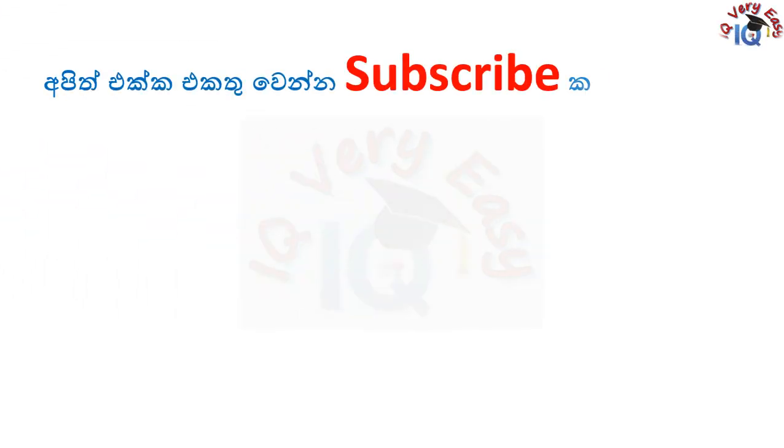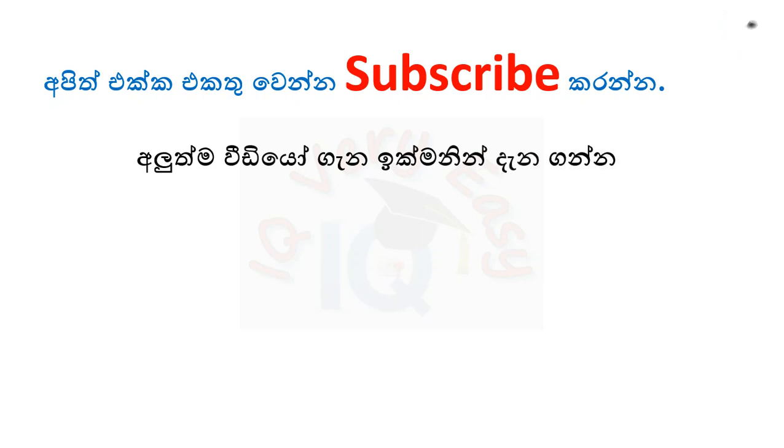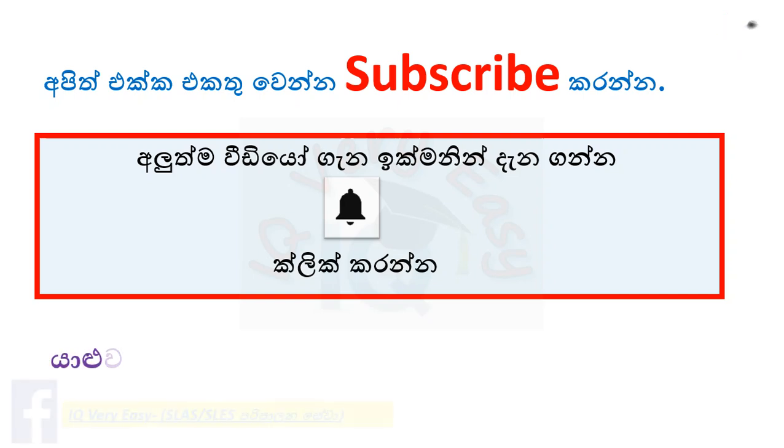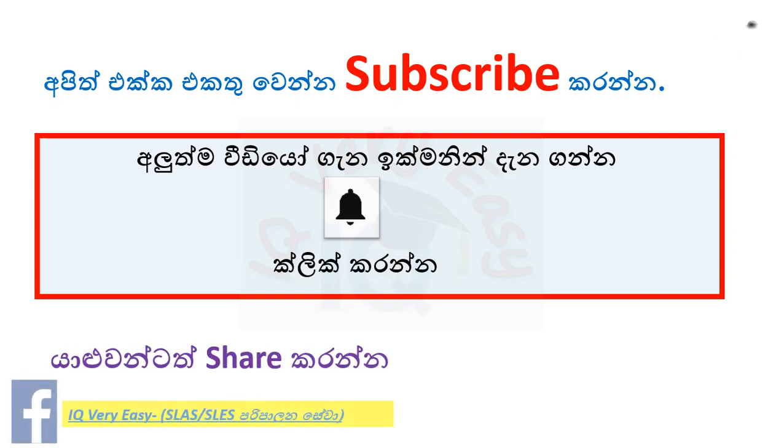If you like this channel, please like this video and subscribe to our channel. If you like this video, please like this video and subscribe to our channel. Thank you so much for joining us and we'll see you next time.